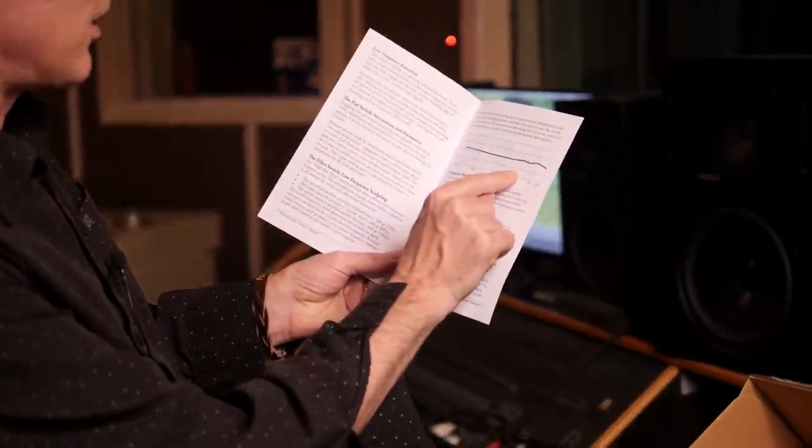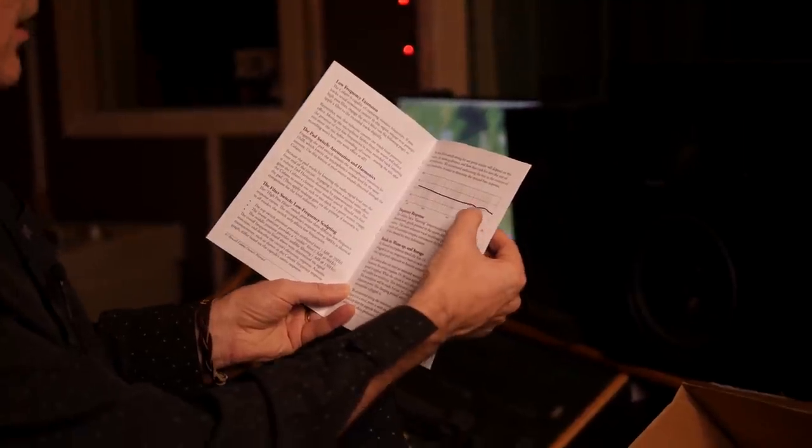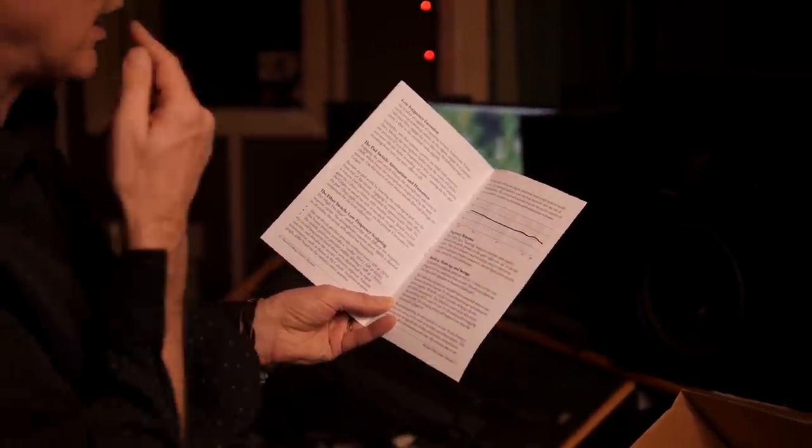Low noise, 10 dB pad — always nice to have a pad on a microphone. Requires phantom power. It looks like it has a nice low lift here and a nice high bump, and some mid-range in the three, four, five kind of area — a little mid-range bump and a little high bump at about the 10 or 12k area.